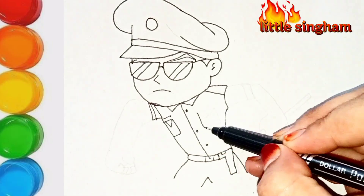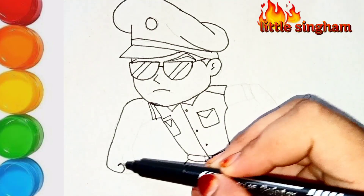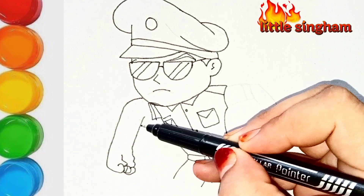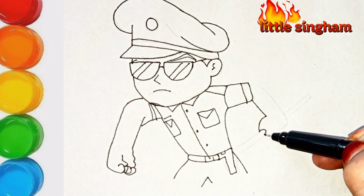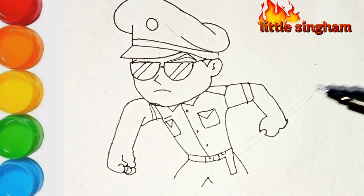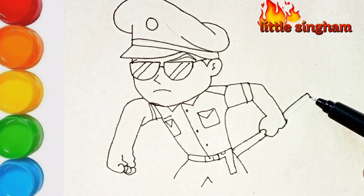I hope you like these drawings. When coloring, I am using soft brush tip markers — these are ordered by Razz. You can order them from Amazon as well; if you want the link, I will post it for you. These are very soft brushes and very easy to use, just for beginners.